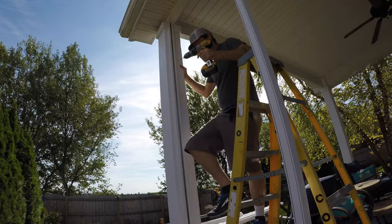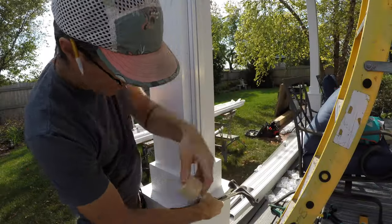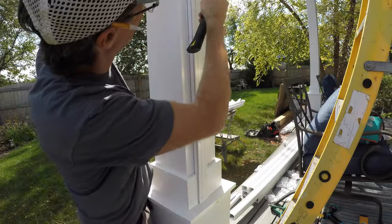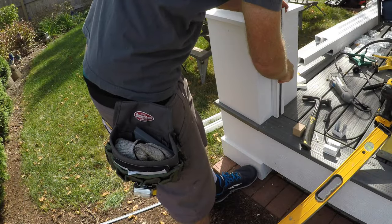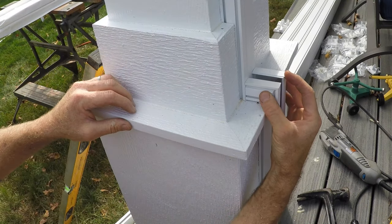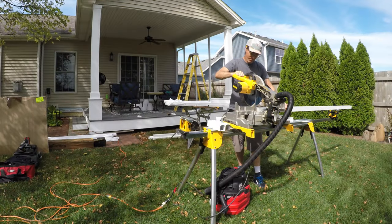Here you can see what it's like putting that channel together. In the end it has this slotted cover that you tap in place, and once it's in there it looks really good — sort of invisible. I mitered some cuts to go around this corner, and that worked out really well. Slow, precise cuts — and you even need to miter the channel cap, that little cover that slides in there.